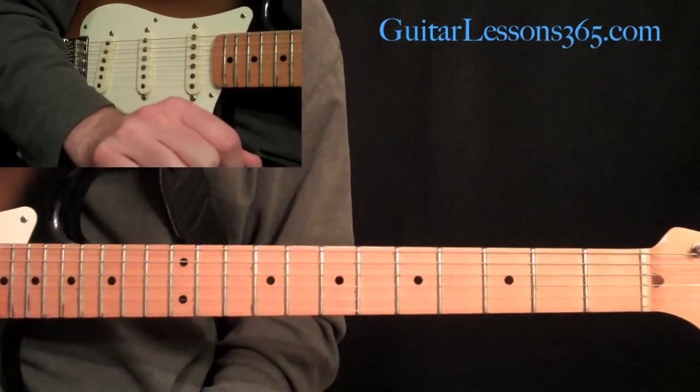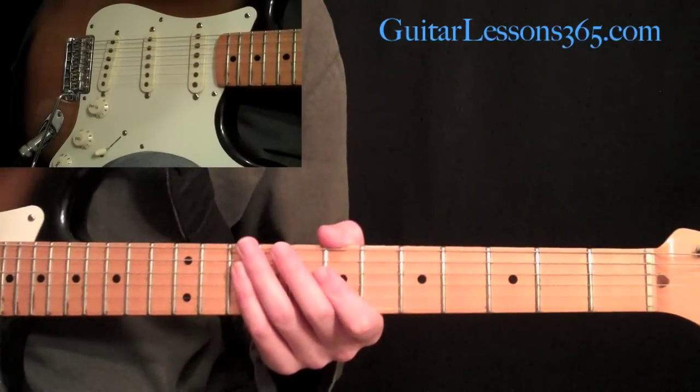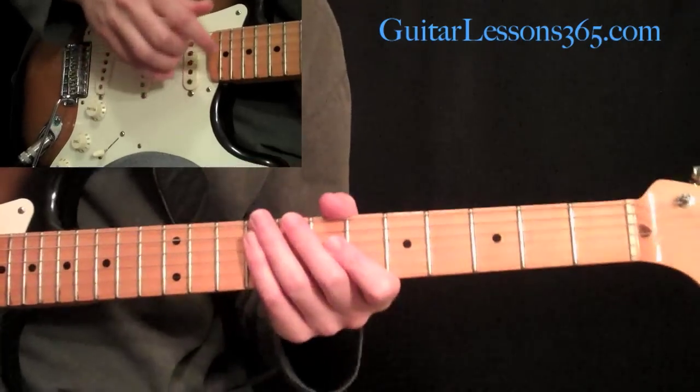All right, and that takes us into the solo. I'm going to break the solo up into little sections. The first section is a tapping section, and it's going to sound like this.